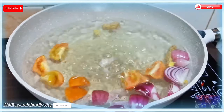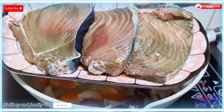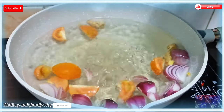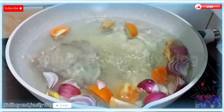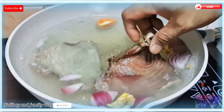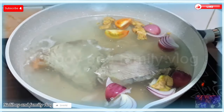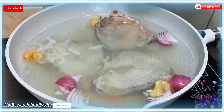Pwede na natin ilagay ngayon yung ating main ingredients — yung ating tuna. Meron tayong tatlong piraso. Ilubog lang natin dito sa ating kumukulong tubig para maluto yung ating tuna. Dahil okay na po yung ating mga nauna na ingredients, para maluot yung sibuyas, kamatis, at luya dito sa ating tuna.